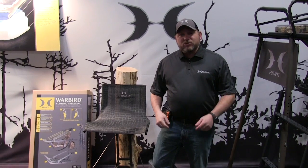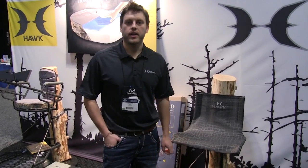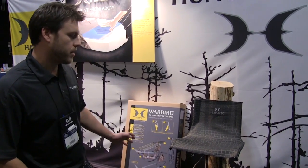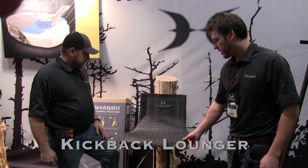We're going to have some of their staff walk through the tree stand line and tell you all about them. I'm Scott Lee of Hawk Hunting, debuting at the ATA show in Nashville, Tennessee. We're going to walk through some of our hang-on stands. First and foremost on all the stands, we have focused on comfort. Here we're looking at the Kickback Lounger from Hawk.